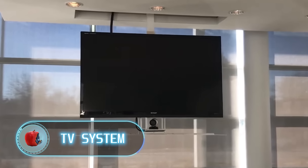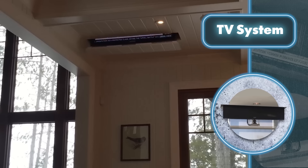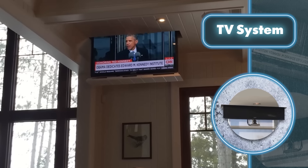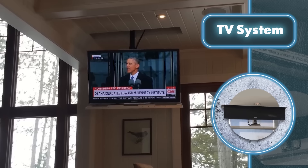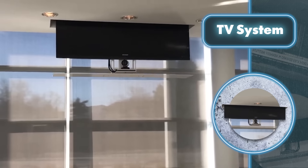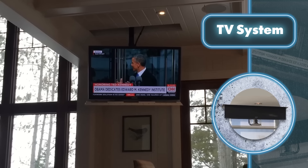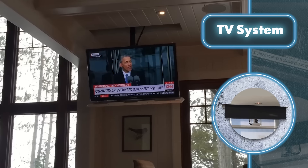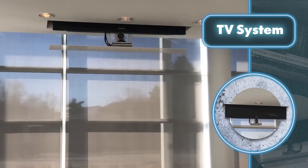TV System. People who like saving space should appreciate this invention. With just a push of a button, the TV smoothly drops down from the ceiling. In certain models of lowering and raising systems, the TV can also swivel to improve viewing angles. As a result, there's no need for any cabinets or other storage — the room remains completely free. However, there's one catch: above the room where you plan to watch TV, there has to be some space, like an attic or a storeroom, because that's where the TV is kept when not in use.